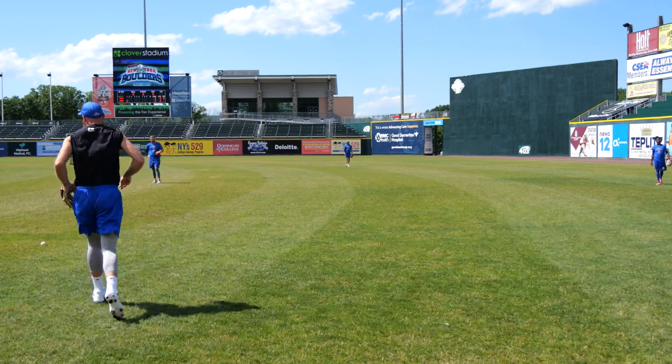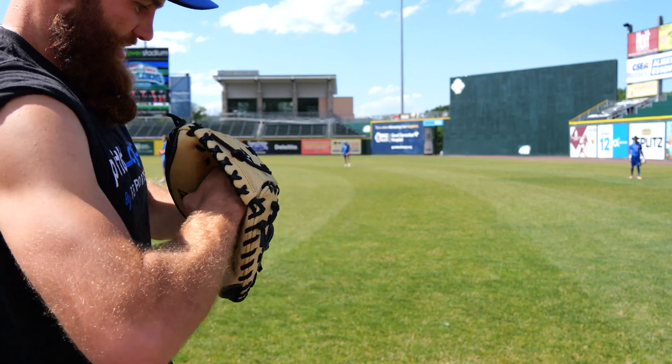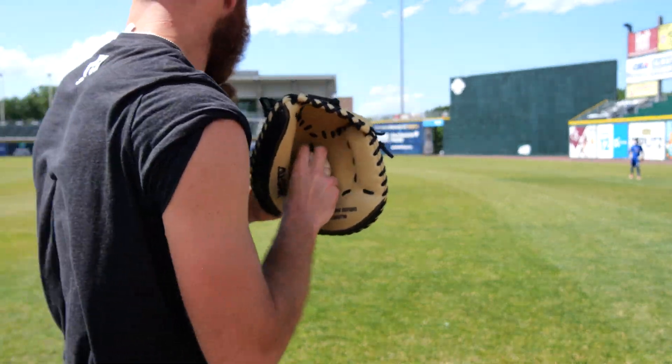That was my moment! Alright, let's try the catcher's one. The anvil. This thing is a beast.